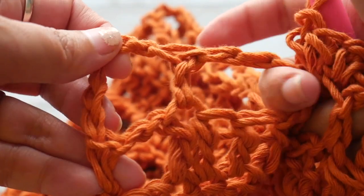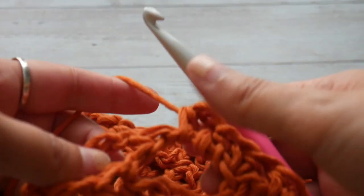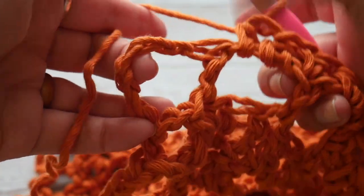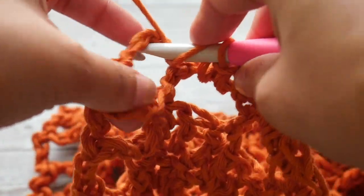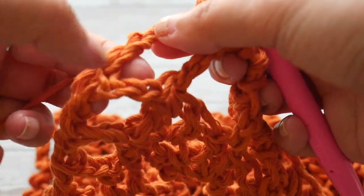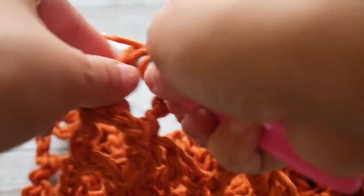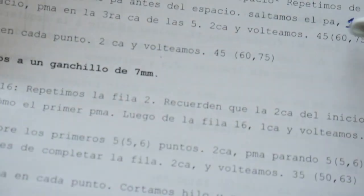You can distribute the 45 half double crochets however you want. I'm distributing them by doing one half double crochet in the first chain space, skipping that double crochet, working two half double crochets in the next chain space, and then a half double crochet in the stitch. So the sequence is a half double crochet in each stitch and two half double crochets in each chain 2 space, until we reach the next-to-last chain space. Refer to the written pattern to confirm your stitch count.